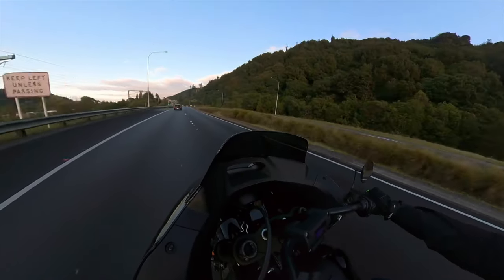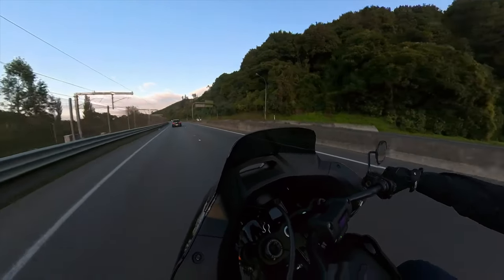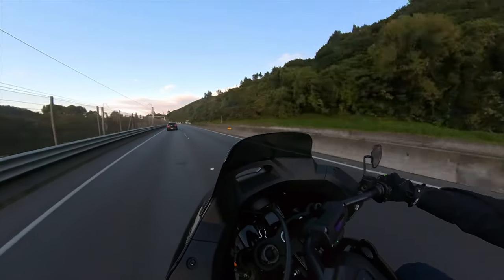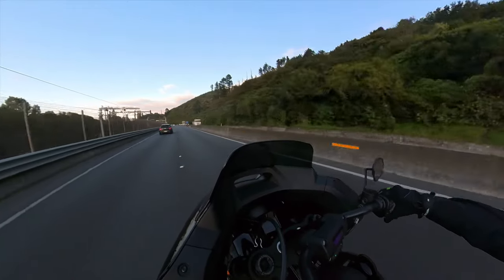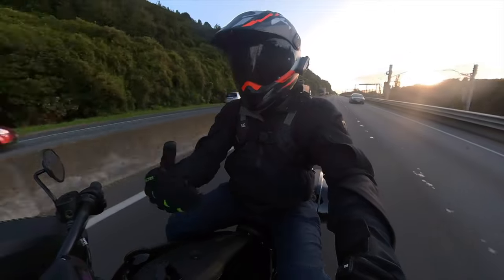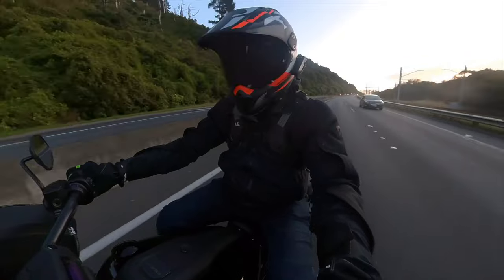It gets up and boogies when it wants to. Cruise control set, here we go. The first thing you notice about the Lowrider ST is you've got this massive fairing up front which takes a bit of the wind away. It does quite well. The wind shadow hits me probably square in the visor — I could duck down and get below it, no drama.